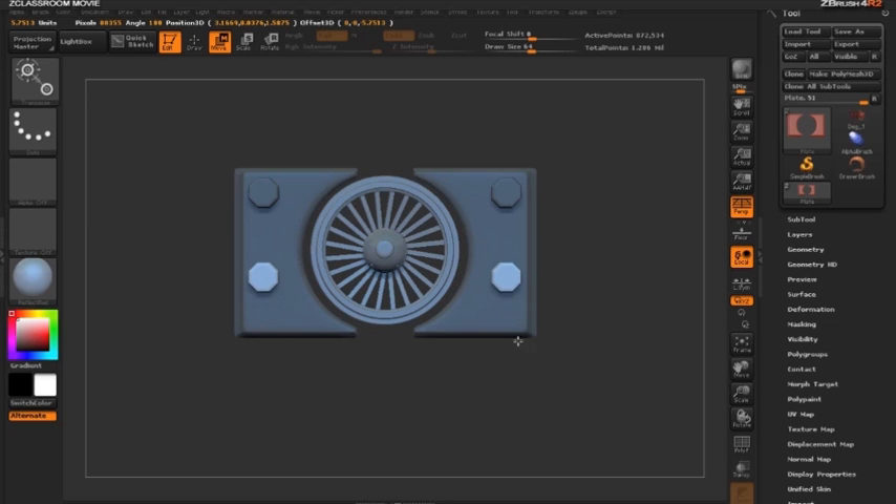You can also hold the shift key to keep the bolt aligned with the action line. So holding down the control key, we click the middle circle, move our bolt wherever we want, or hold the shift key to move it along the same line.